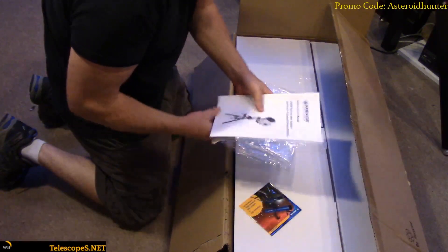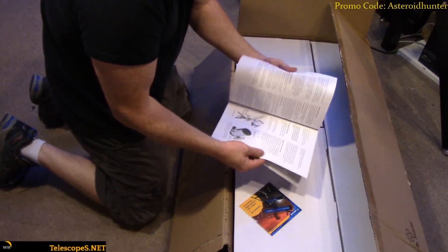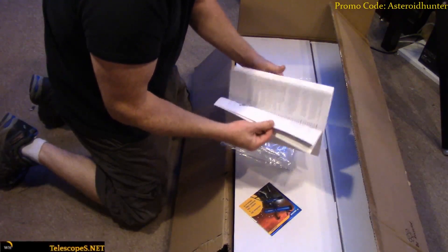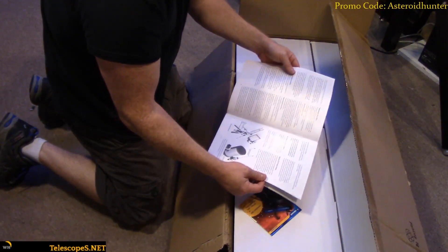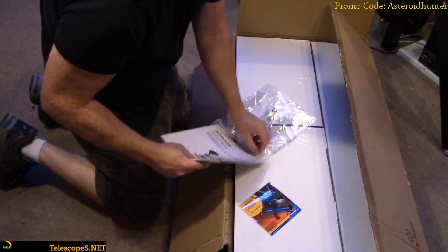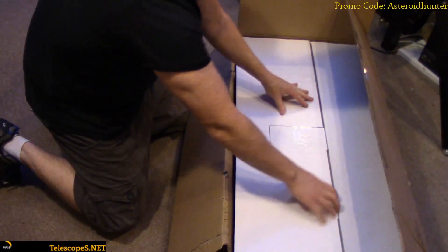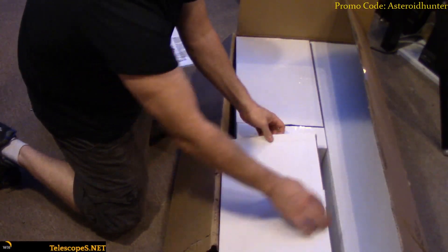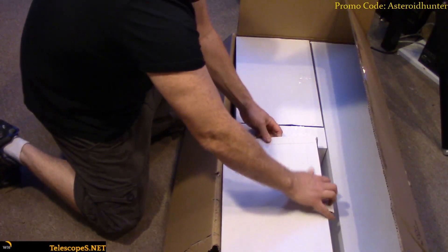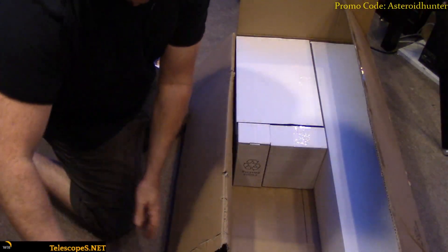This is all the AudioStar information and the mount. This unit usually comes with their 8-inch SCT, but we're going to be putting our Celestron Edge on here and running that. Nothing fancy in the boxes — looks like this one may be empty, and this one's even empty. So I'll just set this one aside.